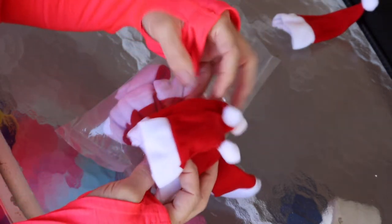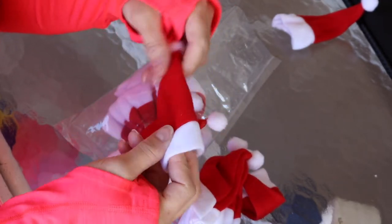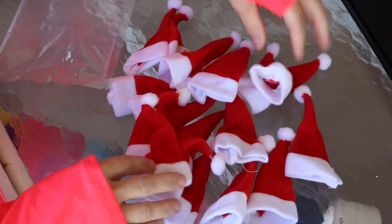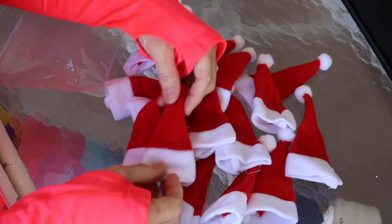The next item I want to show you are these Christmas hat silverware holders. You can see obviously that they can hold silverware, but they're so cute that you could do a lot more stuff with them. There are 24 of these in the pack. I will put the links to all of these items in my description box.